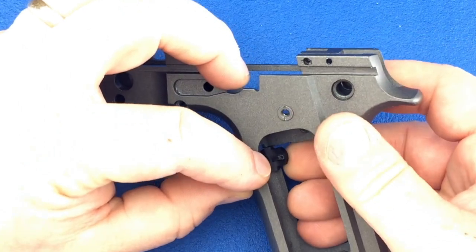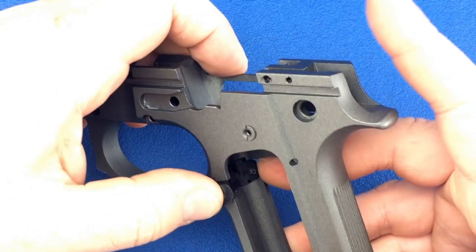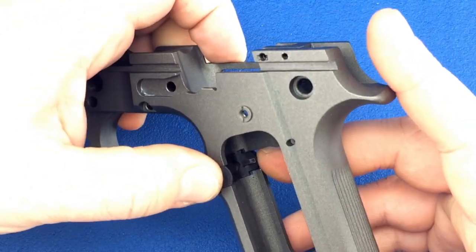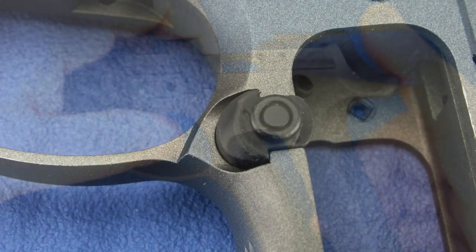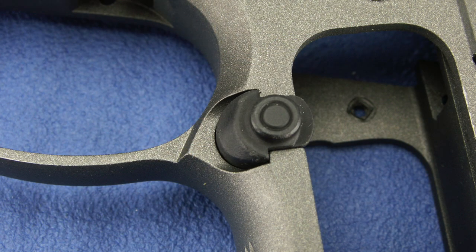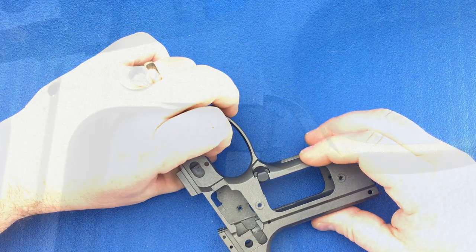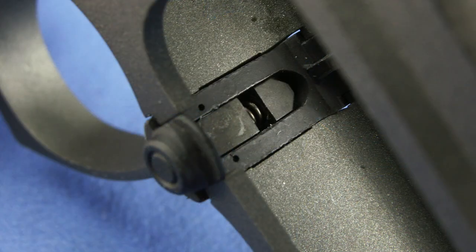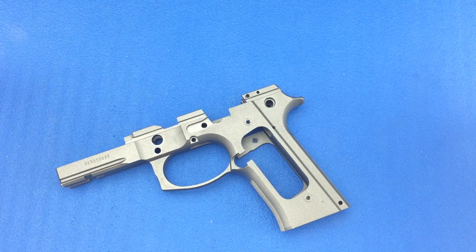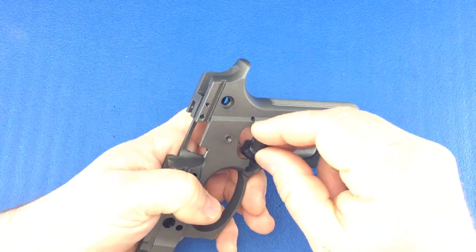Once it grabs, continue to push until the back side of the magazine release clears the frame. Once it's clear, release the spring tension. For left-handed shooters, follow the same procedure, only coming from the other side of the frame.